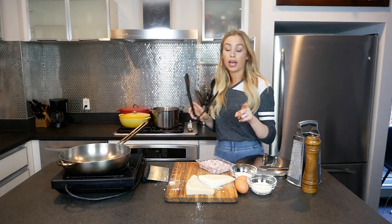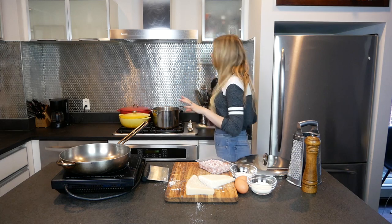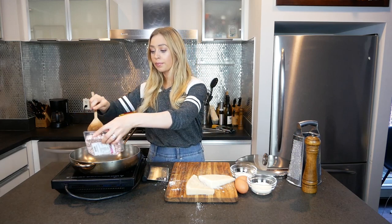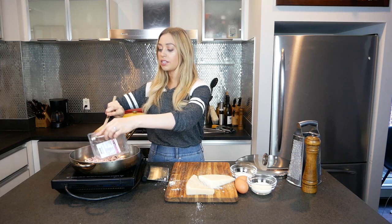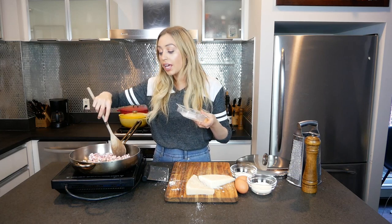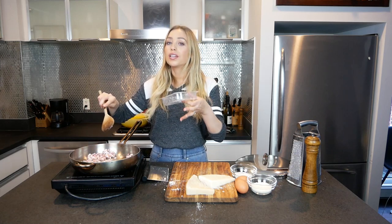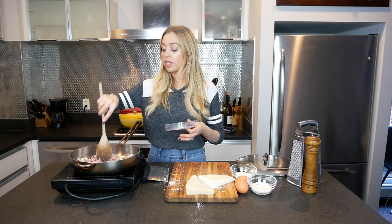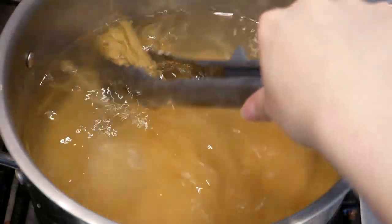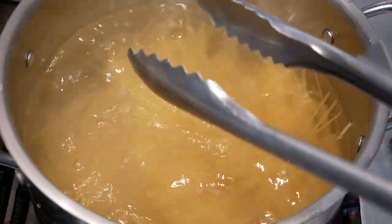Something you want to make sure you have for your pasta are some tongs. You're going to use them to toss the pasta in the sauce and to delicately handle it. If you have silicone tongs, even better. For the pancetta, I'm just using a wooden spoon. There she goes — you hear that sizzle? Each pig is different, so the amount of fat you get is going to vary. If your pan is overwhelmingly full of fat, you're going to want to remove some of it at the end.